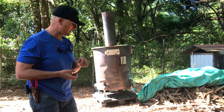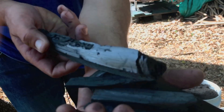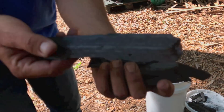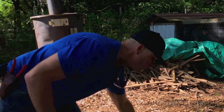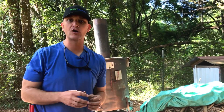So basically my finished product is going to look like this — this is basically pure charcoal. This hasn't been charged yet, and once it gets charged with nutrients, that's when it becomes biochar. So the Amazon basin — terra preta. When you Google terra preta, it says black gold.